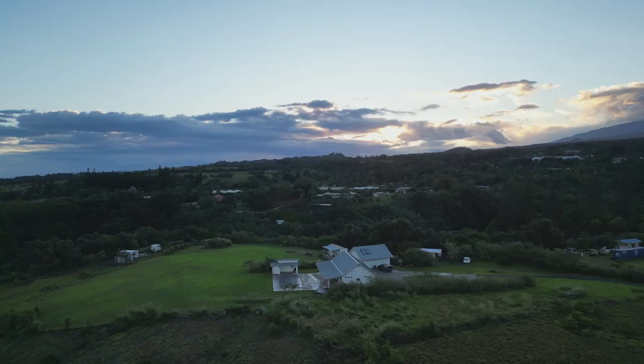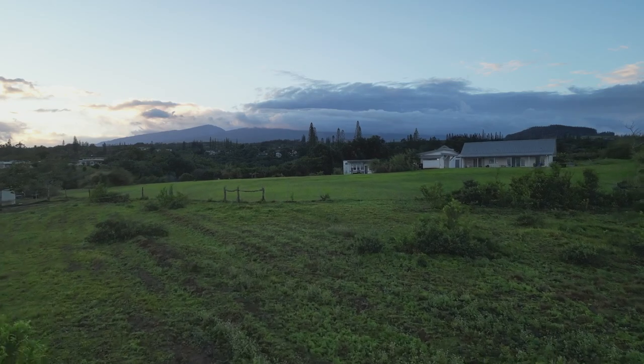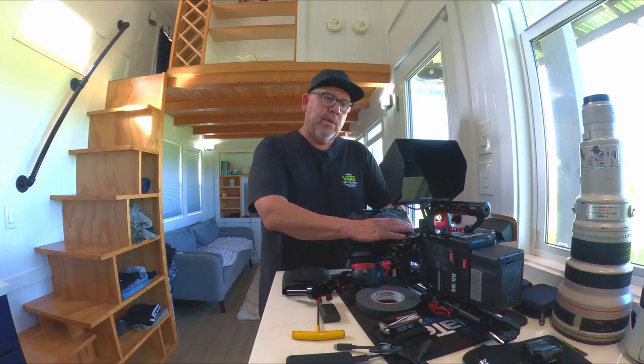Hey guys, I'm in a tiny house here in Haiku, Hawaii. I'm going to show you the setup for our current documentary with the Red Raptor and the tools that we use.